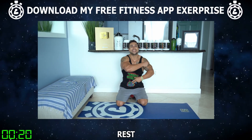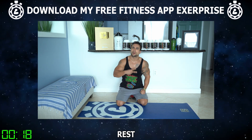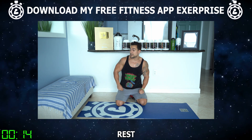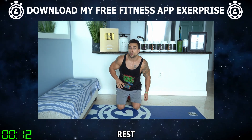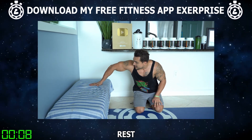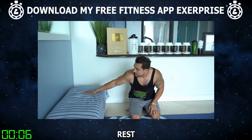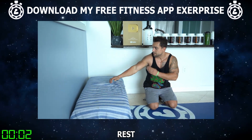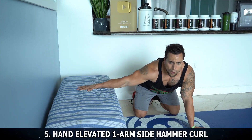Aliens, this pump is nuts. We're getting after it together — we're going to finish strong together. We've got two more to go. We're on exercise five now, and we're going to set up with the same position as exercise four. Except now we're doing the one-arm side hammer curl variation. Instead of palm down with elbow up to the side, we're going to keep the palm down but keep the elbow down and curl in like this to simulate more of a hammer positioning. Let's go.